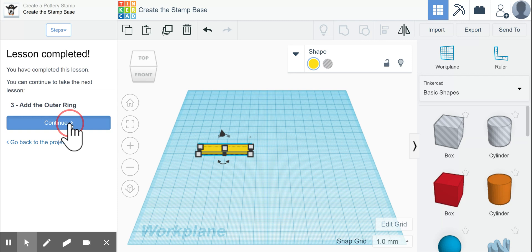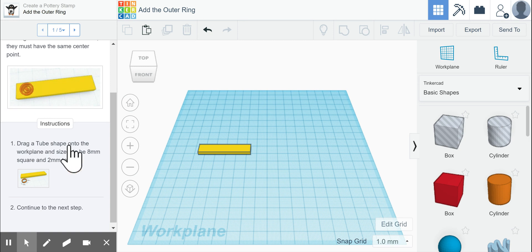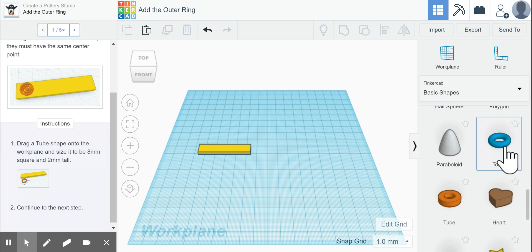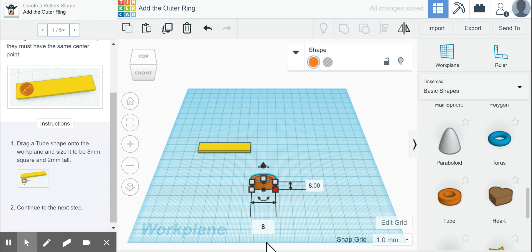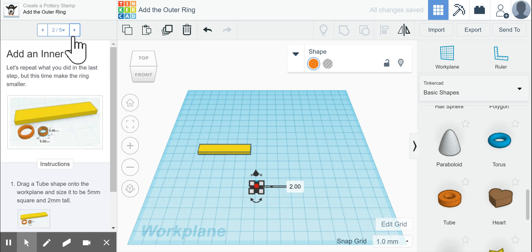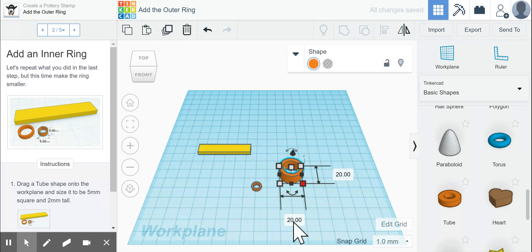Now we're going to add the outer ring. It saves our progress and tells us to drag a tube onto the work plane with dimensions of 8 millimeters on each side and 2 millimeters tall. Over on the right, we find the tube shape — not the torus, which is a circle, but the tube, which has more square edges. We drag it over, click the right corner, and set it to 8 by 8 millimeters with a height of 2 millimeters. Then we drag another tube and make it 5 millimeters wide and 2 millimeters tall.